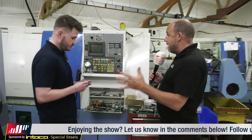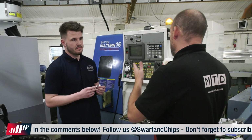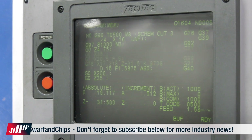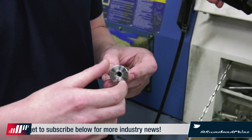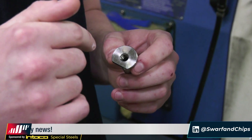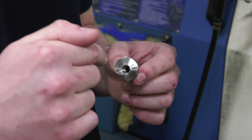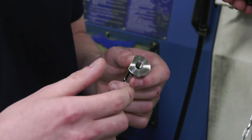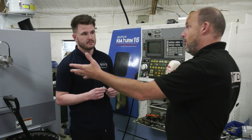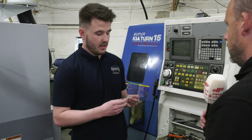We've now moved down the shop — bearing in mind the part would have to move as well, which includes a member of staff bringing it down here. Operation two involves putting a 5C collet on this Kia machine. All the tools would have to be set and the clamping set — not too tight but not too soft — because it's going to drill a 7.5mm drill 65mm deep, then spot drill, drill and tap, face and chamfer. That operation takes approximately two minutes.